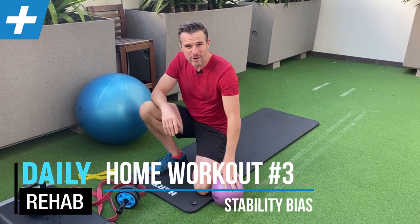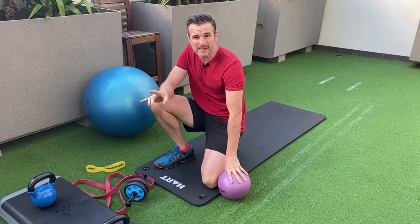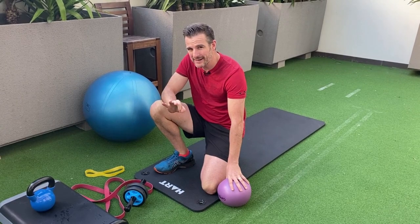Welcome to part three of the home workouts. If you're in isolation or lockdown, or simply at home on the weekends and not going to the gym, here's the third workout in our series.